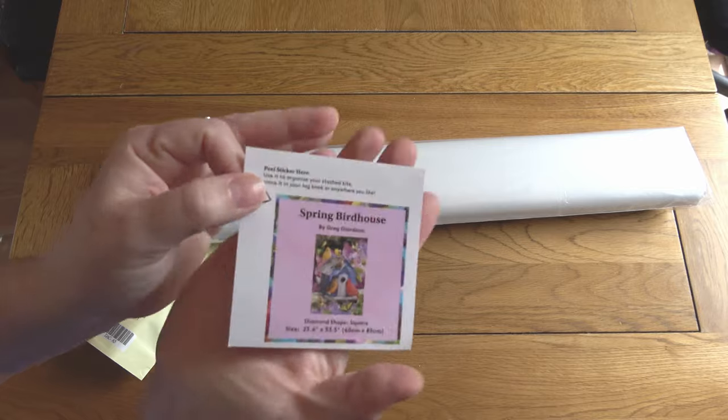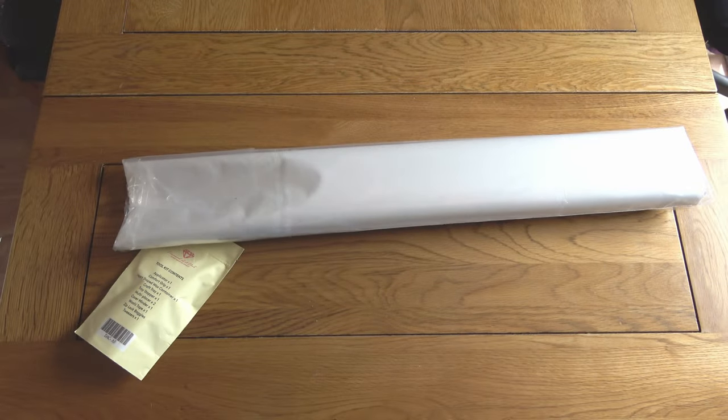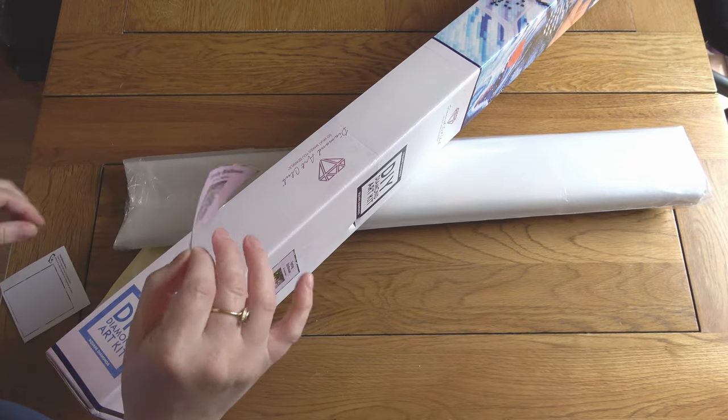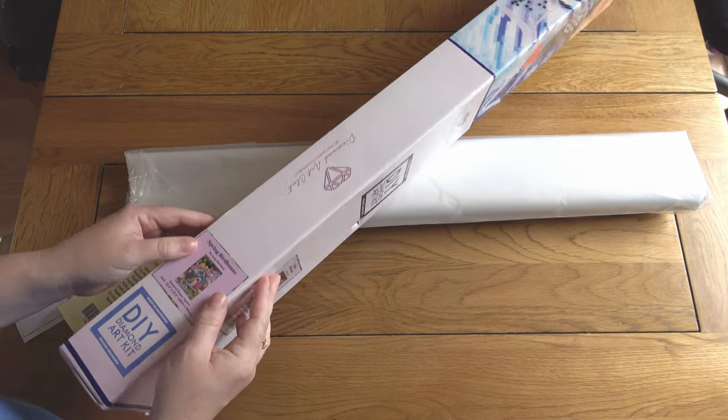Inside the box, first of all you get this sticker — a nice small sticker — which I like to put on the side of the box, because that helps me with the way I store them in my cupboard to see what's what.